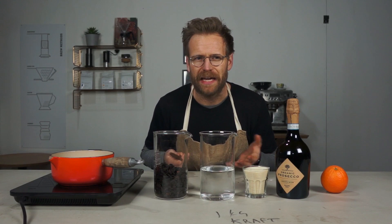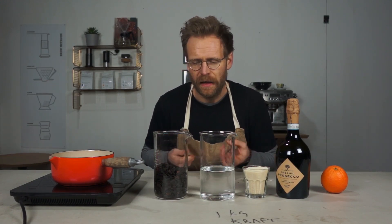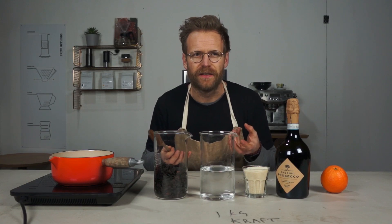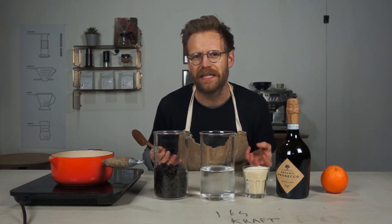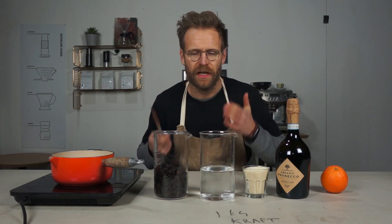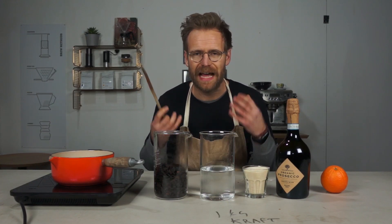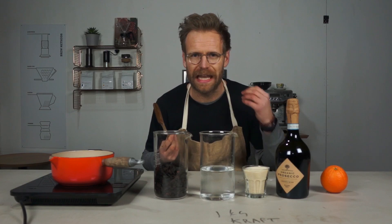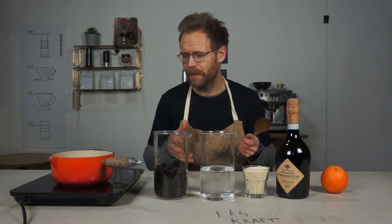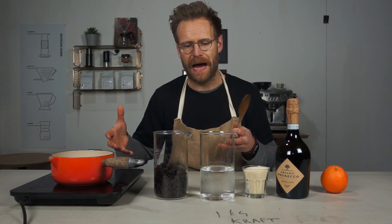When cascara first came on the market I think people didn't really know what to do with it — it was a bit of a novelty food thing and people didn't know how to get the best out of it. Everybody was brewing it as tea and probably not getting the best out of it. But as an ingredient it is absolutely delicious. If you do get your hands on some cascara, try this out — it just adds another layer to a really great drink.